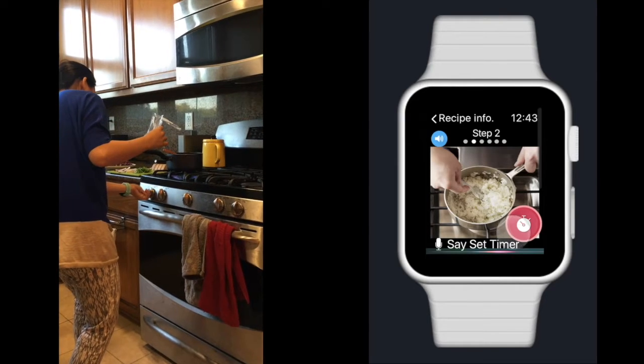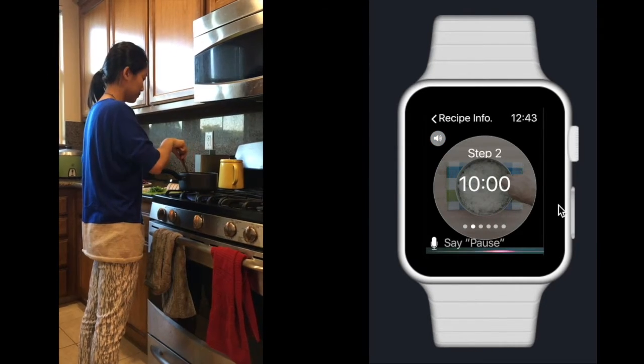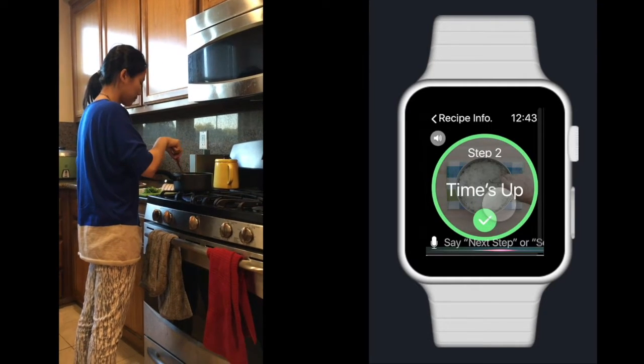Vicka, set up the timer. Timer is set for 10 minutes. Time is up, rice is ready.